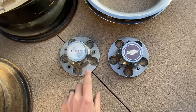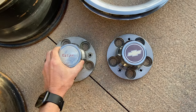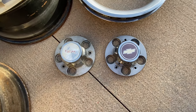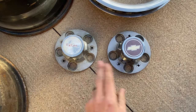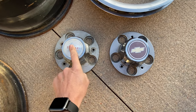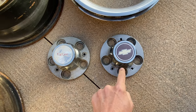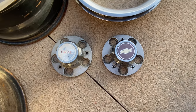When we look at the center caps, the original GM ones would have been metal. You can buy these in the aftermarket that are plastic, and they look really good. But if you're trying to stay original, make sure you find a metal one. Your choices would have been a GMC or a Chevrolet, but do ensure that if you have a 5-lug wheel, you're buying a 5-lug center cap.